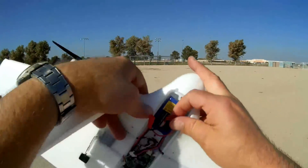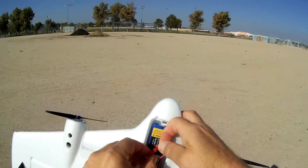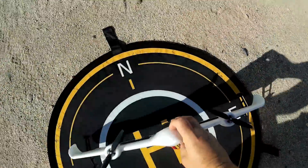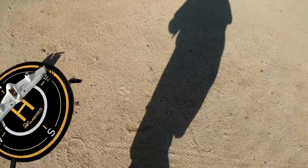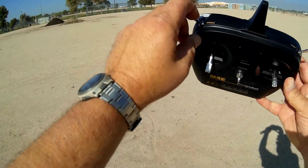To fire this up, as discussed previously with this ready-to-fly airplane, all we need to do is plug in the battery. Actually, I should have turned on the transmitter first before that — I hope it's not too late. Transmitter is on, and I got it armed.